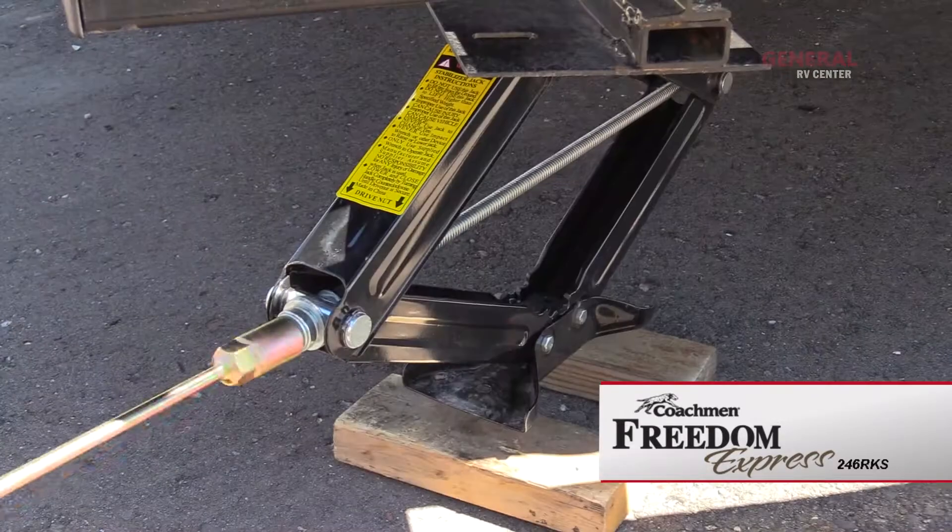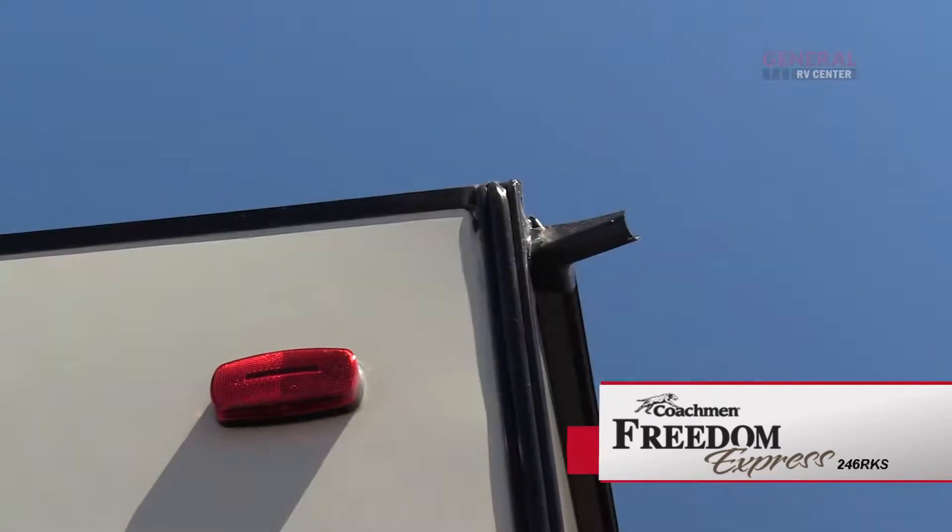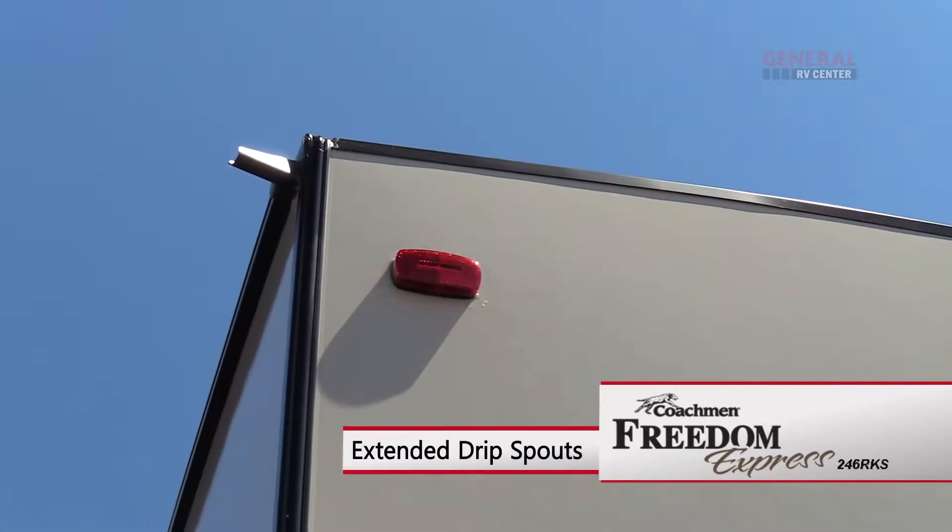At the back of the coach there are stabilizer jacks and a tinted bedroom window. Extended drip spouts can be found at all four corners of the coach.